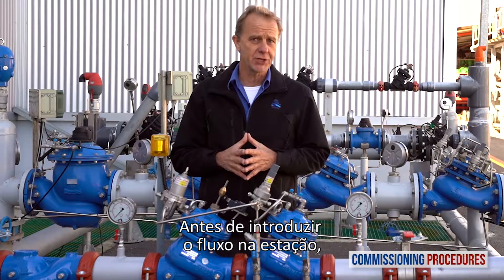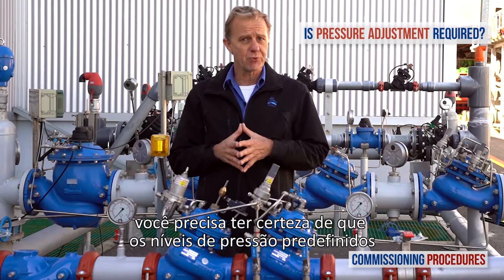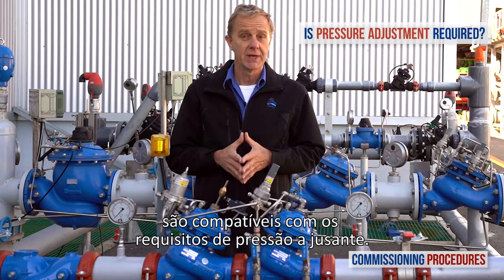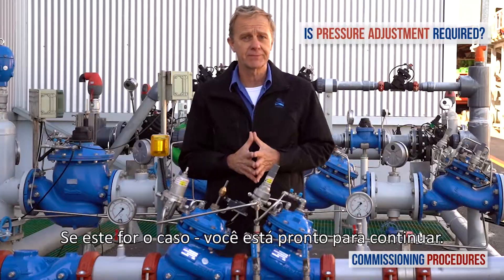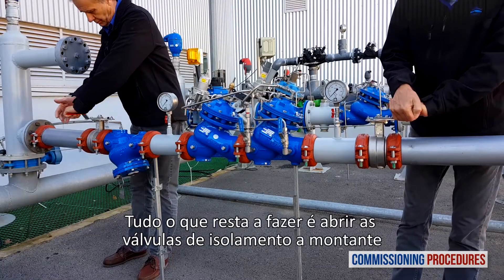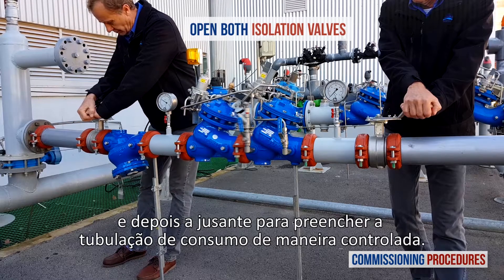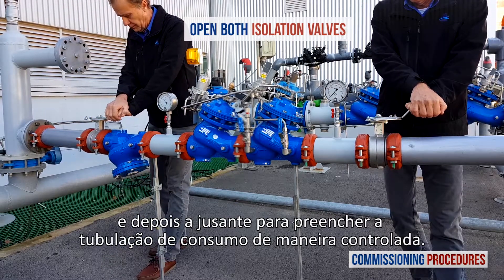Before introducing flow to the station, you need to make sure that its preset pressure levels are compatible with your downstream pressure requirements. If this is the case, you're good to go. All that's left to do is to open the upstream and then the downstream isolation valves to fill the consumer pipeline in a controlled manner.